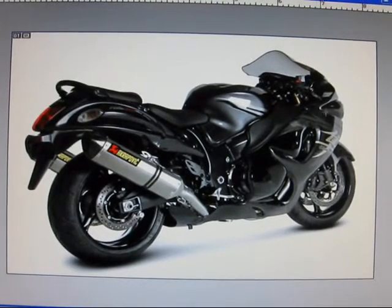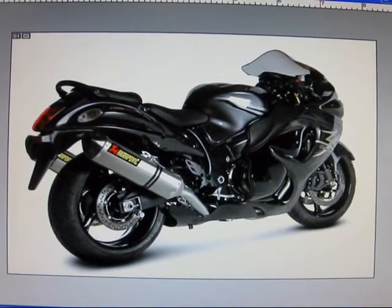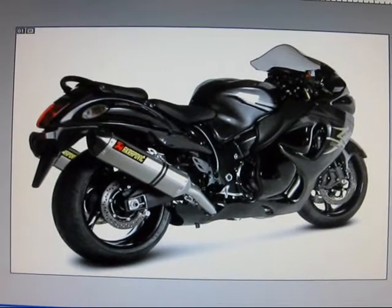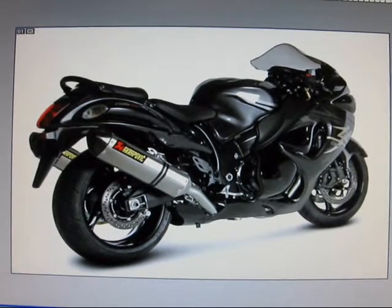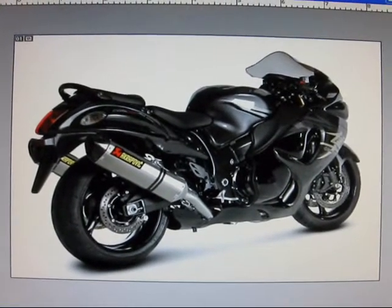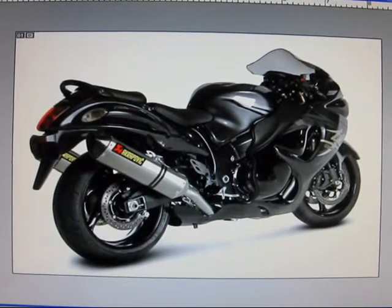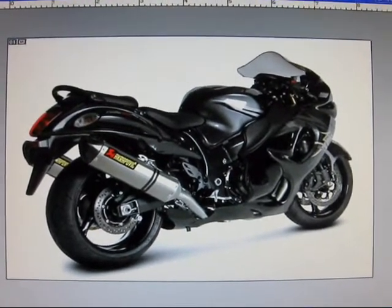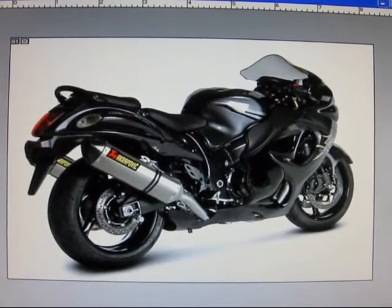Now we're going to do the front fairing, because it's a little bit bulbous for me. If they just followed more of the GSX-R 1000, which is what I think they should have done. I mean, I don't know how comfortable this bike is really going to be. I had a YZF 600 — that thing was pretty comfortable. And I had a CBR 954, which is pretty damn comfortable for a sport bike. Anyway, we're going to suck the front fairing in just a little bit. As you can see, this is the before stock. I'm going to give it a little liposuction, take the swelling down.